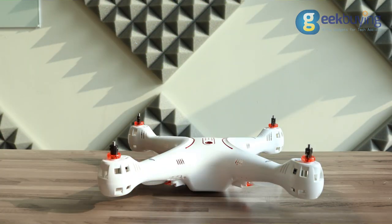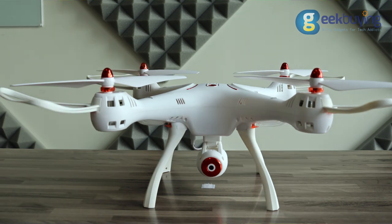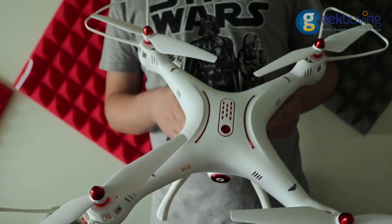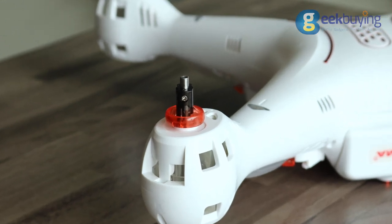The design of the drone slightly reminds of DJI's Phantom, if it's fair to say, since almost all drone designs resemble each other. In the upper part is located the power button and LED indicators which determine the direction of the drone in space, as well as places where we'll later attach the propellers.